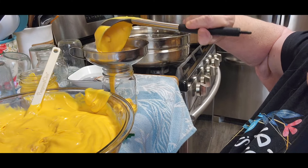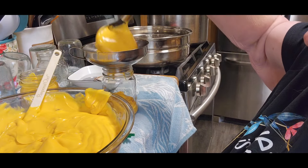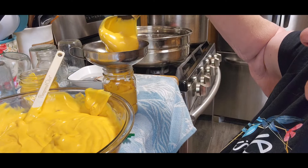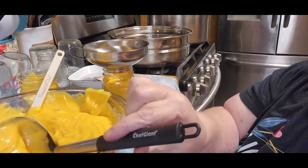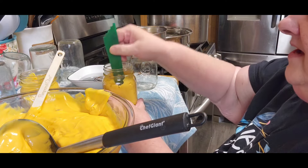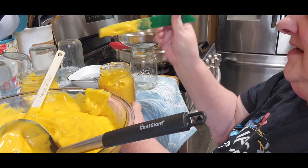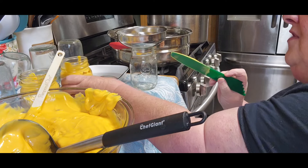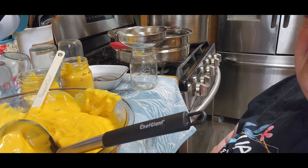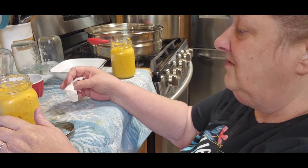These are all water bath recipes that I'm using today. I have my water bather out here and my steam canner. Someone asked me why I don't pressure can the cheese — I can find a bunch of recipes for this, but I can't find any that are pressure canned, so I'm going to stick with water bathing. For those of you that use vinegar, don't use vinegar with this because it will help to sour your cheese, and you don't want that to happen.